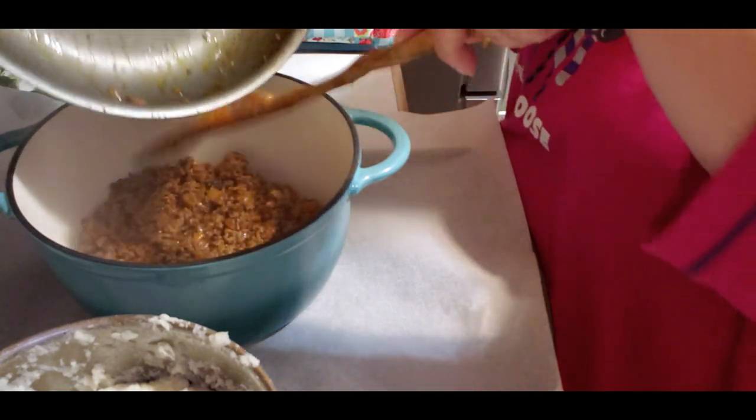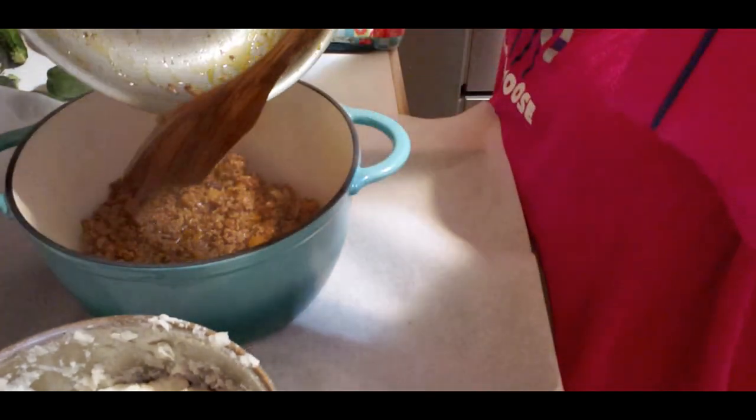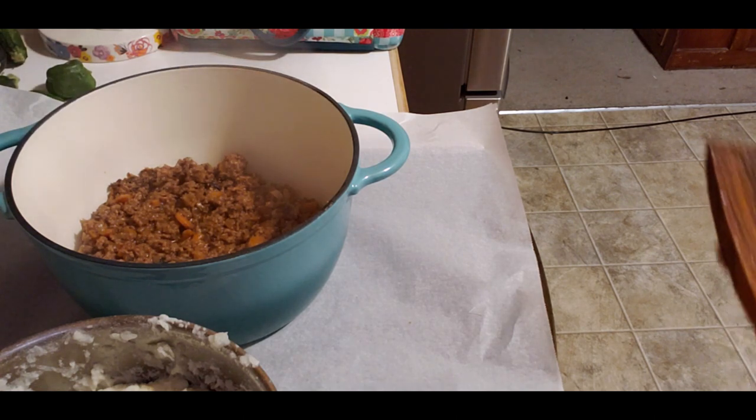This pot's probably too big but I've never used it. I've had it since Christmas and here it is the middle of October.